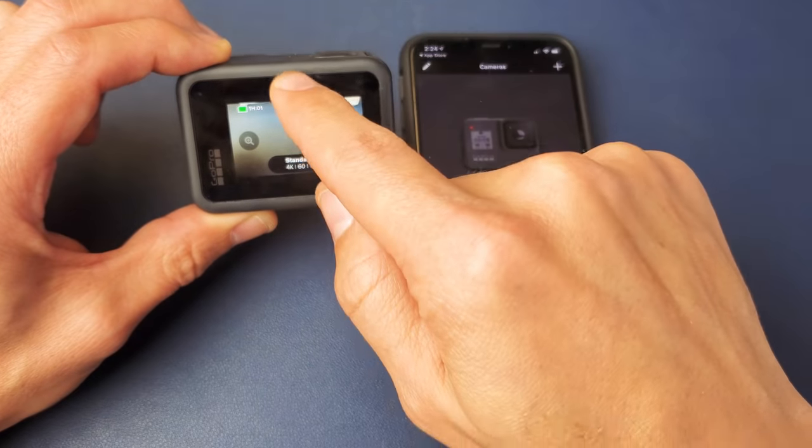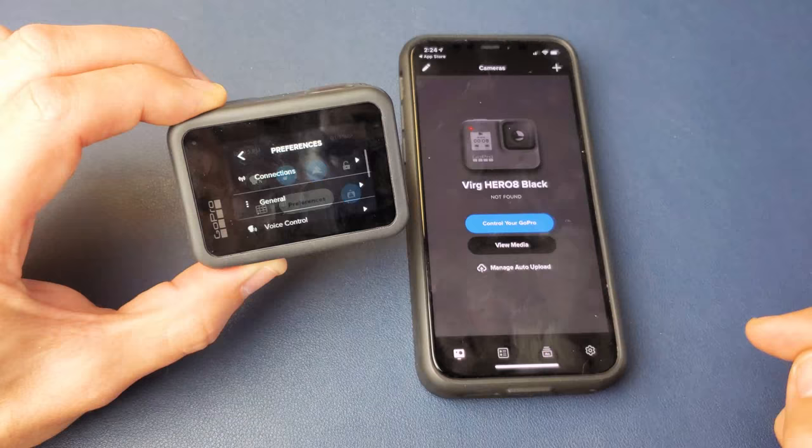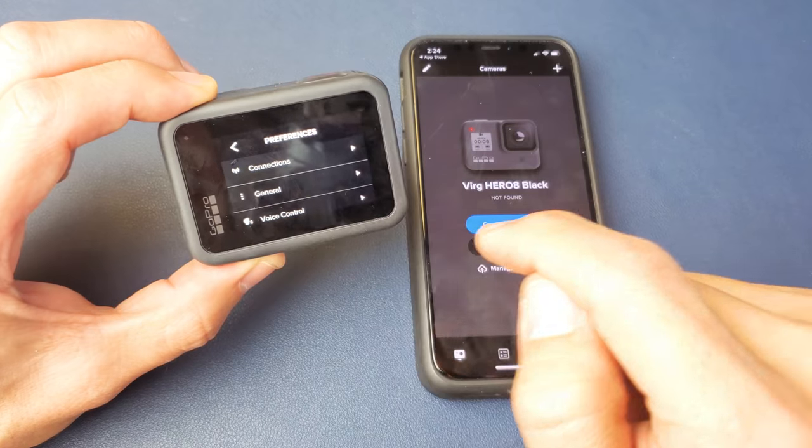And then what we want to do is we want to slide down from the top to the bottom. And then we want to tap on Preferences. Tap on Preferences. And then next thing you want to tap on is Connections.